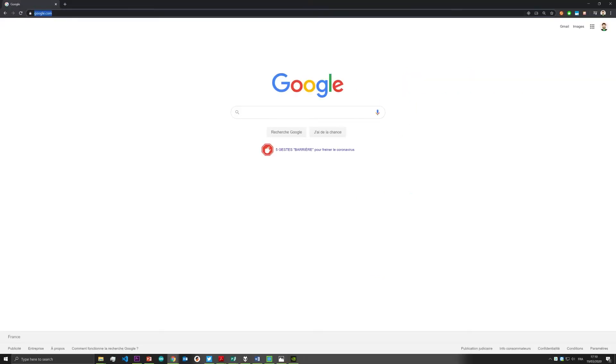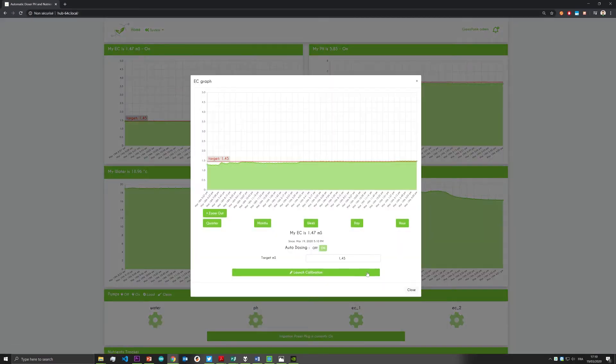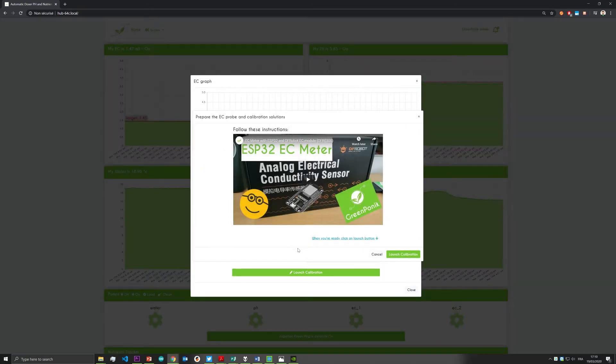Go in your water sensor interface and enter the EC category. Enter the calibration menu — the calibration window will appear. Each sensor is factory calibrated and will need two different solutions for calibration and accuracy.